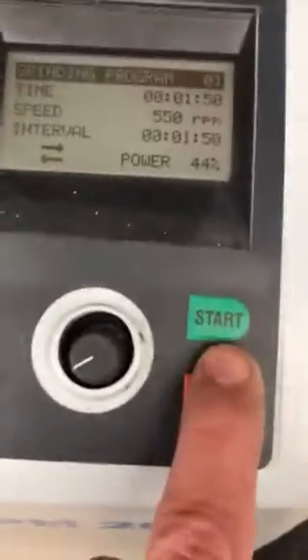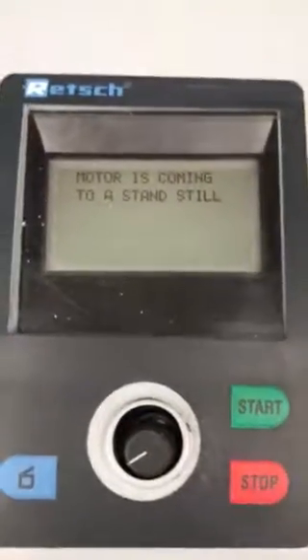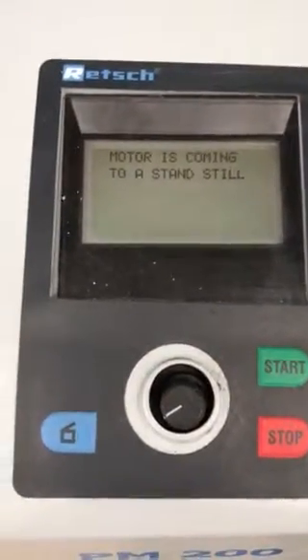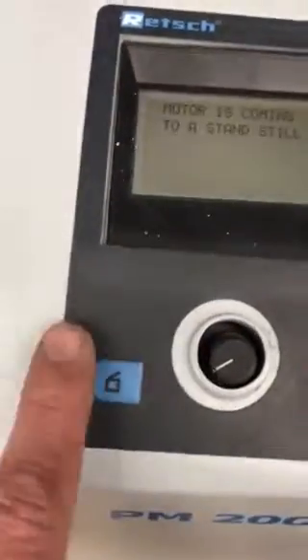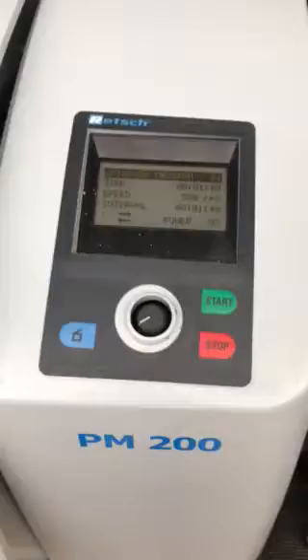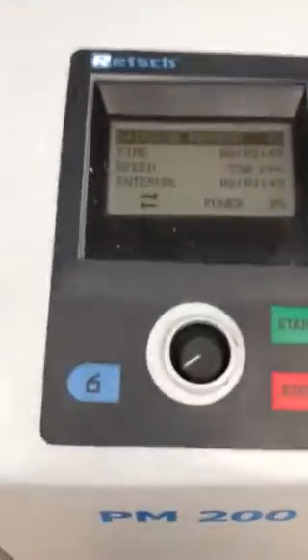Let's stop it - stop the program. As you see the motor does stop and it comes to a standstill. And then I can open the door. The door opens, and then close the door.